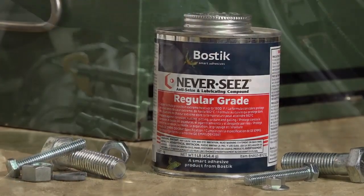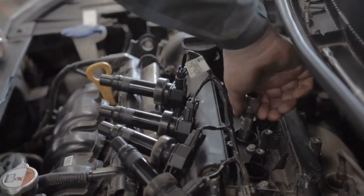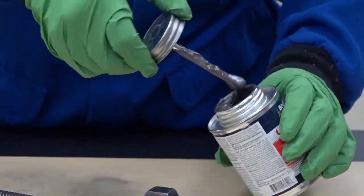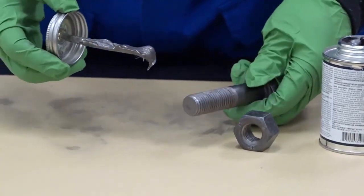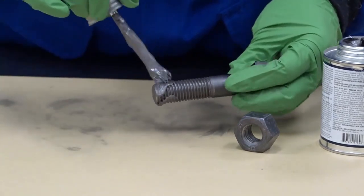Regular grade. Neverseize regular grade is ideal for applications where metal parts are exposed to temperatures up to 1800 degrees Fahrenheit. Before use, verify the application allows the presence of copper. Regular grade is formulated with copper, graphite, and aluminum. Please note this anti-seize compound should not be used for high-speed bearings or in pure oxygen or oxygen-rich systems.